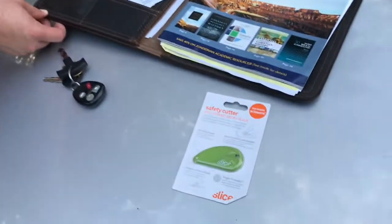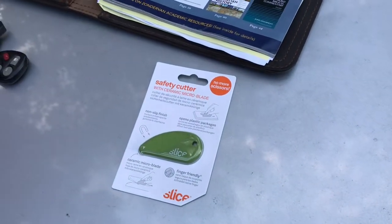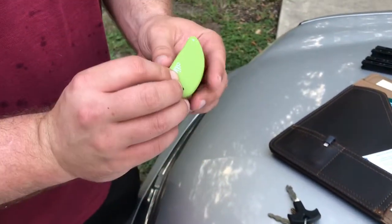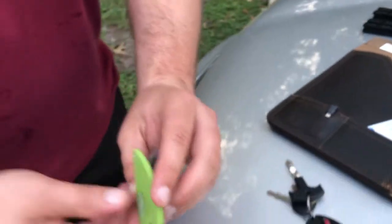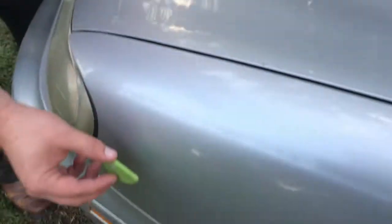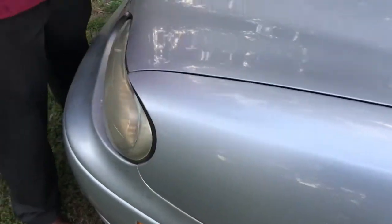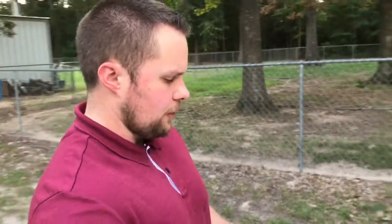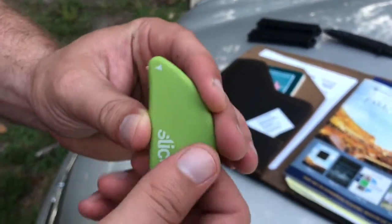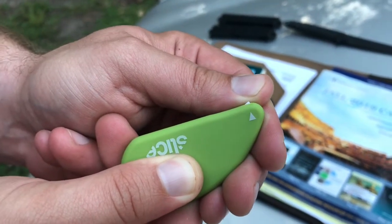The Slice safety cutter is about five to seven dollars depending on how the market's going. Essentially, the green part is a handle — that's all it is, just a piece of plastic — and it actually has a magnet in it. You can put it on a file cabinet and other objects in your office, or on a refrigerator.